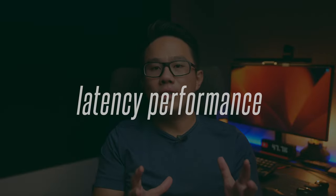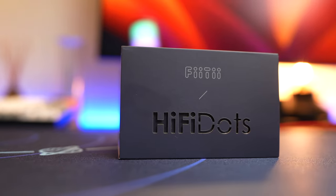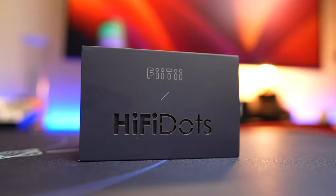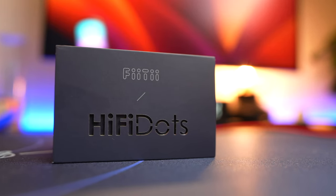Low latency mode on these earbuds is also really good with minimal latency when playing games like PUBG. I would prefer it to announce that low latency mode is on rather than just a chime, since you need to tap five times on the earbuds to enable it. Watching videos and movies is really good with no latency problems. Let's take a look at the latency performance of these earbuds.